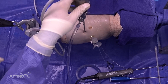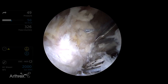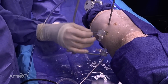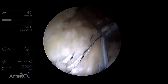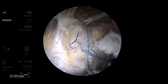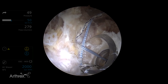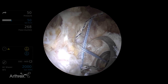Now comes the easy part of the procedure where we crisscross the sutures in order to create our tendon compression bridge. We'll take the repair stitch from the posterior anchor out the more anterior portal and vice versa, pulling it out the more posterior portal. Now we have a crisscross — this is the configuration that's going to lead to the tendon compression bridge. We first tension all the sutures, put some tension externally, and make sure that all the slack is out of them.